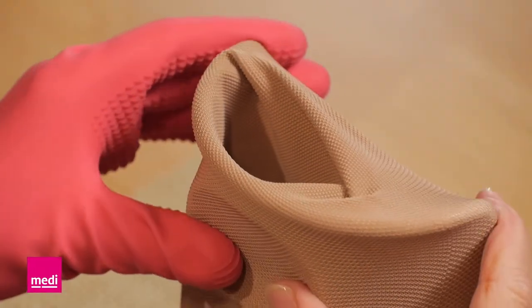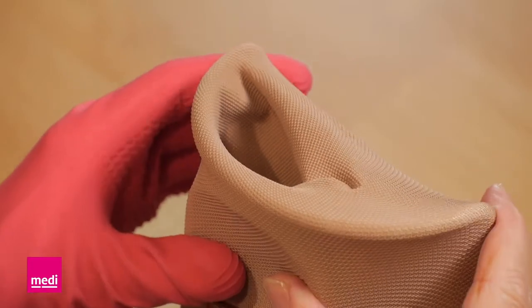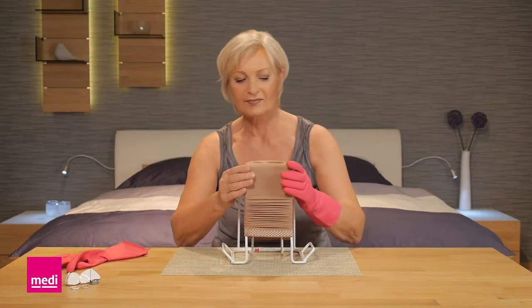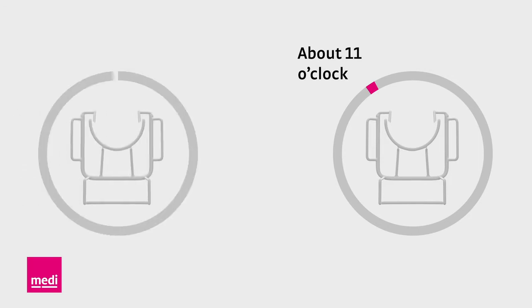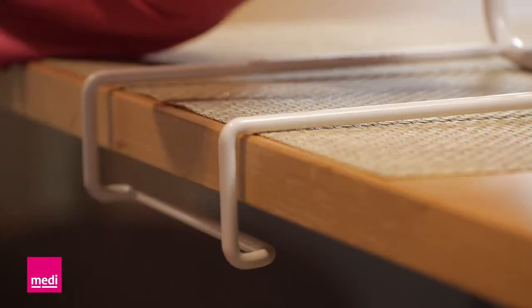Now slip the arm sleeve down over the semi-circular cylinder until you can see the arm sleeve's lower cuff. Make sure that the ellipse is facing slightly offset to the side, away from you. For an arm sleeve for the right arm, the ellipse faces upwards and to the left at about the 11 o'clock position. For an arm sleeve for the left arm, the ellipse faces upwards and to the right at about the 1 o'clock position.